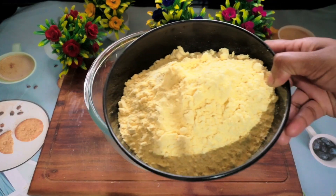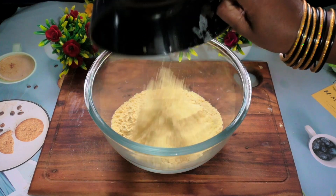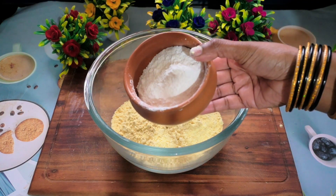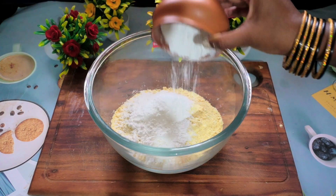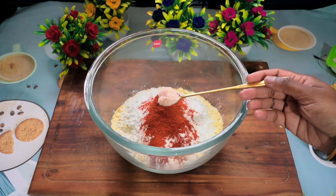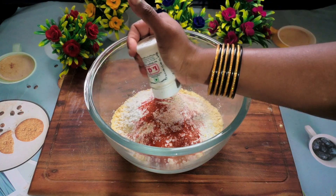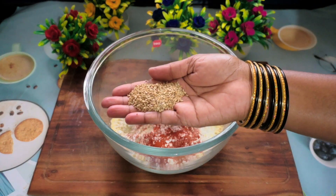Hello viewers, welcome back! Today's recipe is a Diwali special snack — ribbon pakoda, which is a popular South Indian crispy, crunchy deep-fried snack. So let's begin. I have taken one bowl of gram flour, 2 to 3 tablespoons of rice flour, 1 spoon of Kashmiri chili powder, salt, 1 spoon of hing, and a handful of white sesame seeds.